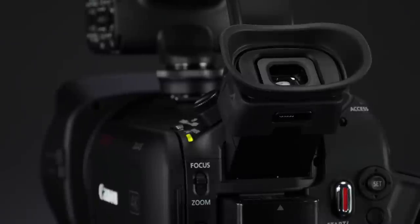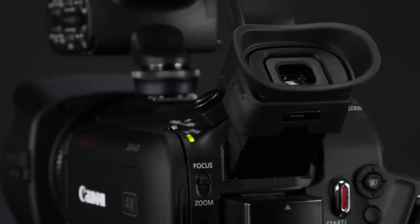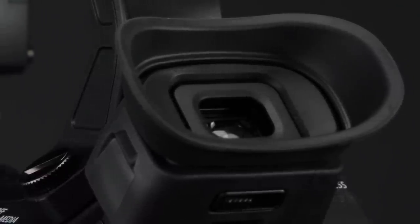There's also a tiltable 1.56 megapixel electronic viewfinder with a large eye cup that tilts upwards to 45 degrees. This comes in really handy if you're shooting in a bright environment or tight spaces.